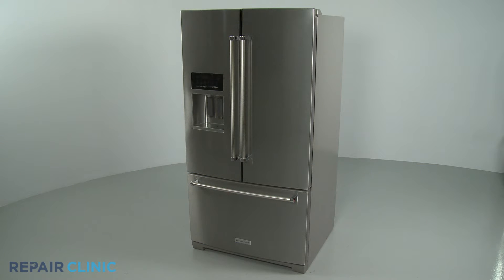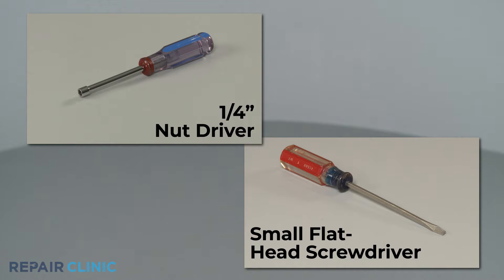To replace the upper access panel LED light assembly in this KitchenAid refrigerator, you will need a quarter-inch nut driver and a small flathead screwdriver.